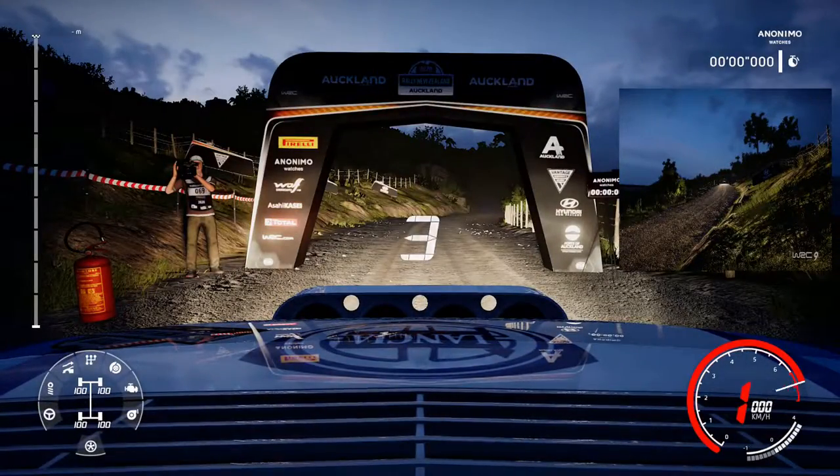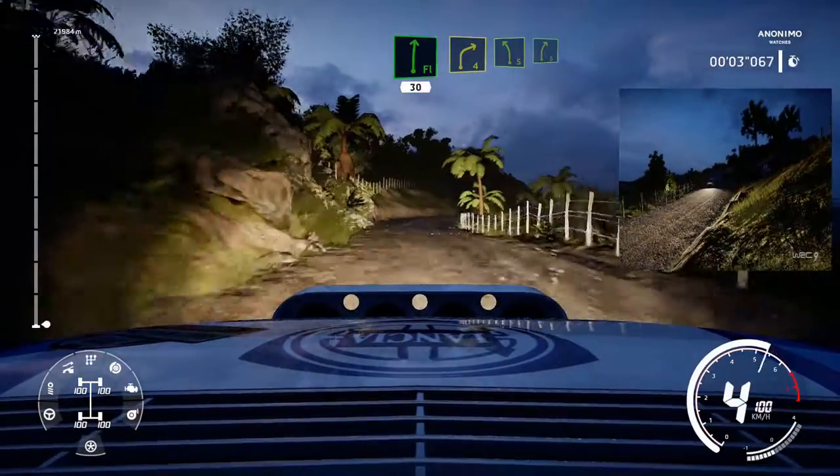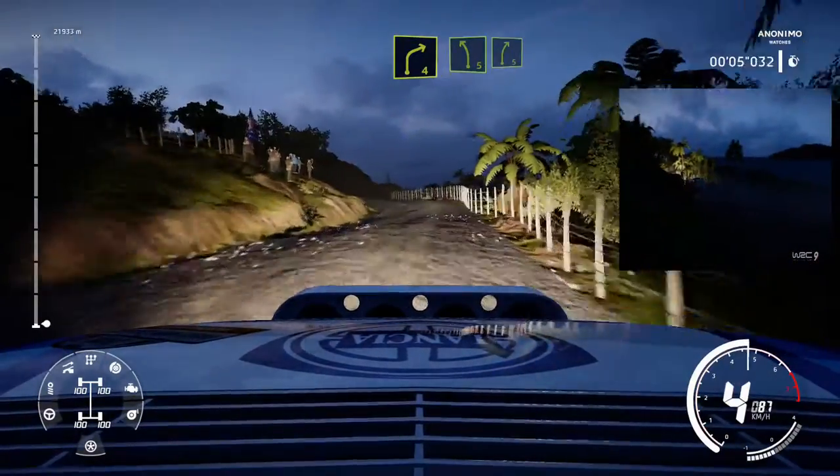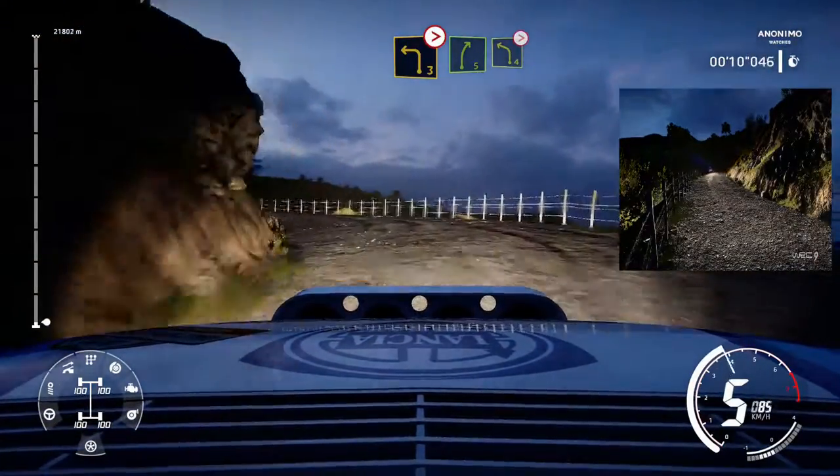Right 5. Flat right 30. Right 4 into left 5 into right 5. Into left 3 medium tightened. Into right 5 into left 4 tightened.